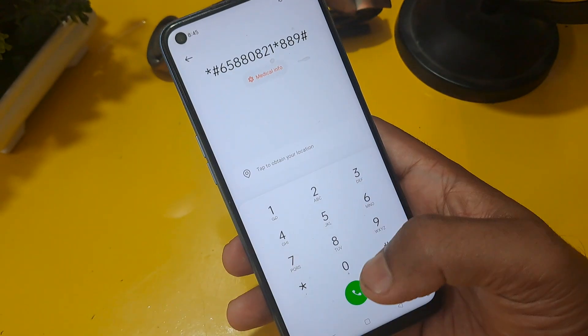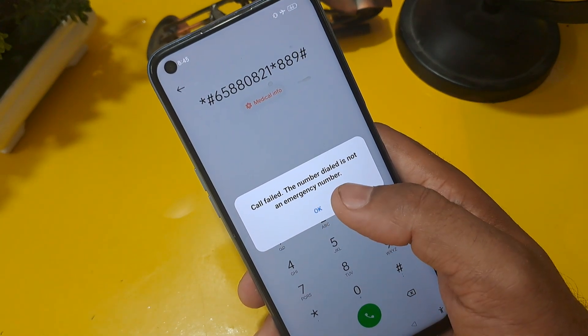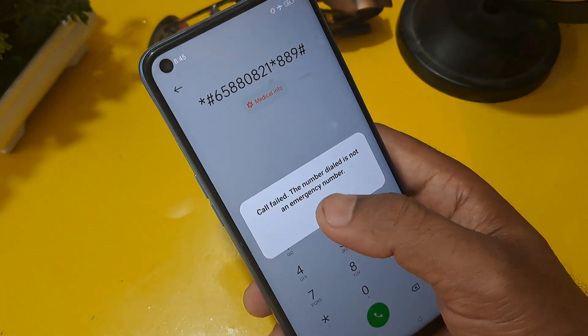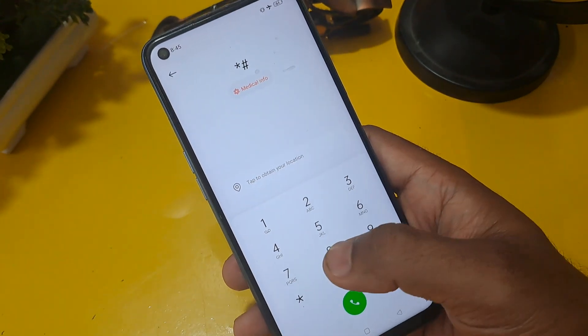On this number you will get a pop-up message on your screen — you can ignore this pop-up message. Call this number a minimum of three times, and erase the code each time.